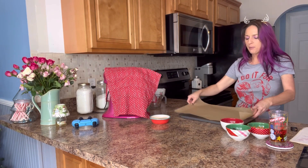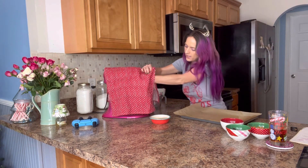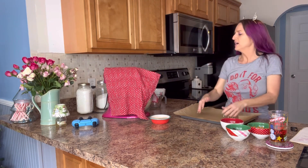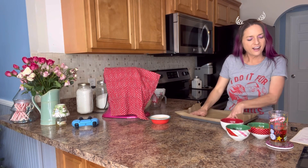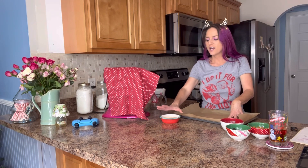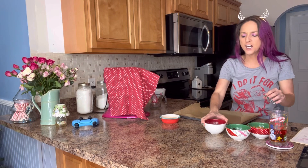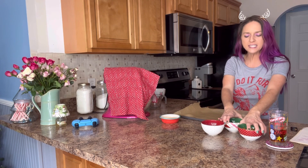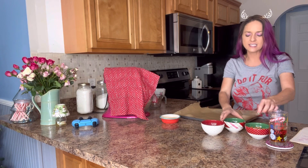I have a pan with some parchment paper — make sure you use parchment paper, you don't want to use wax paper. I can turn the mixer up now, it's not blowing as much anymore. Once that is all nice and mixed, that's it for the ingredients. I also have a quarter cup of sugar and one and a half teaspoons of cinnamon for rolling, and for toppings I have some crushed pecans.